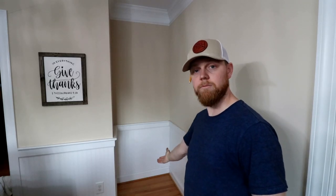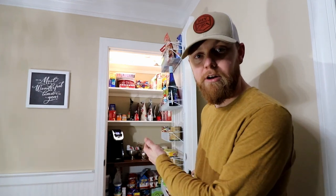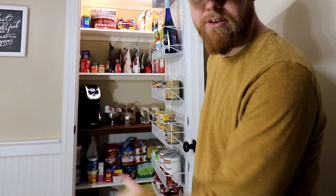I'm Brad. Welcome to DIY Wouldn't You. In this video today, I'm going to show you how we turn this wasted space in our dining room, like this, into this beautiful pantry that adds a ton of storage space as you can see.